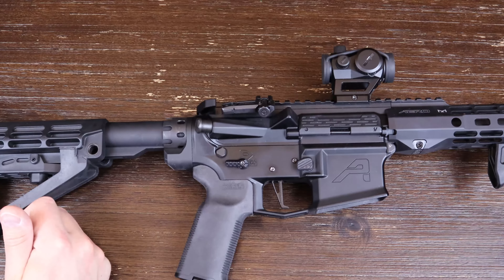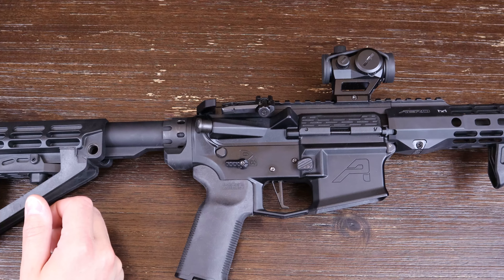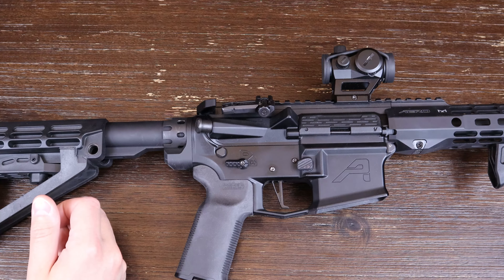Hopefully you guys can get a good look at this — being black against black might make it a little difficult. As you can see, this is quite different from a standard end plate and castle nut. What Strike Industries has done is enhance the castle nut by actually lengthening it, which they say is to better support the receiver extension or buffer tube, and to improve aesthetics with the extended end plate.